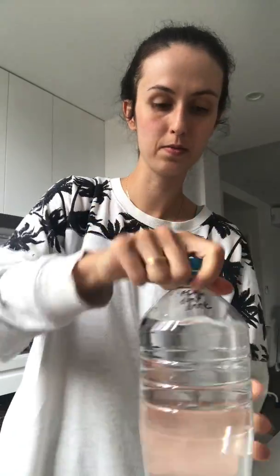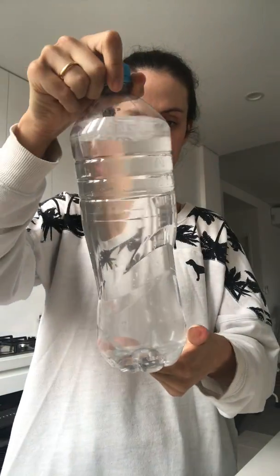I'm just going to close the bottle and shake it around a bit. There you go — it's evenly distributed.